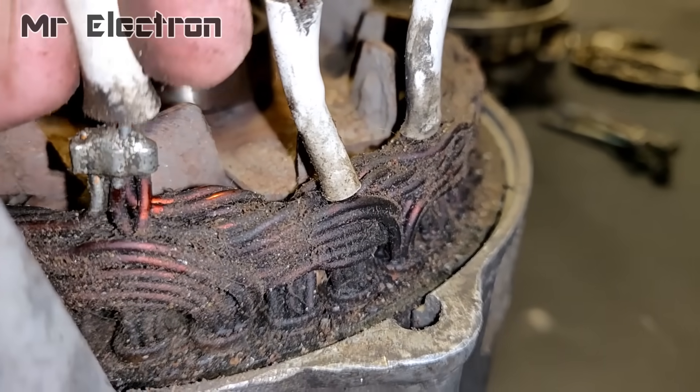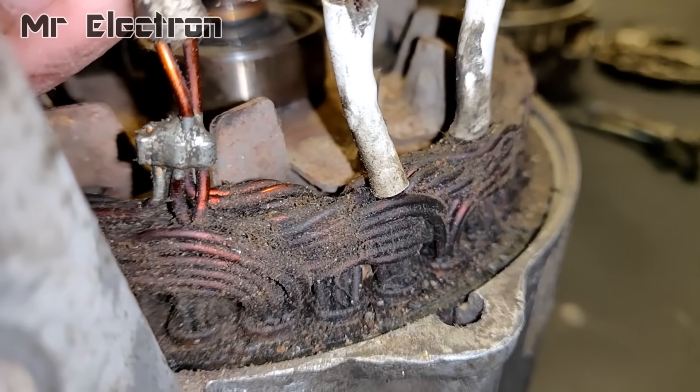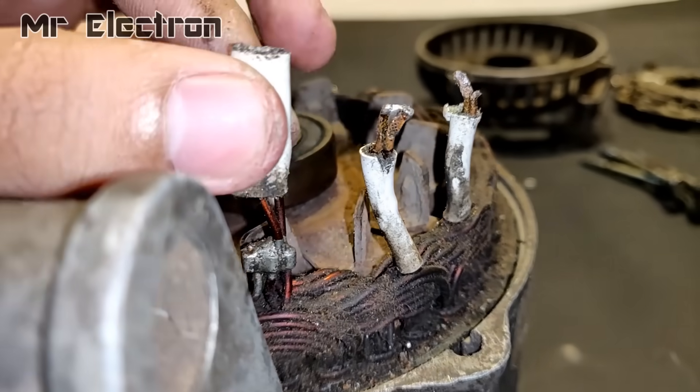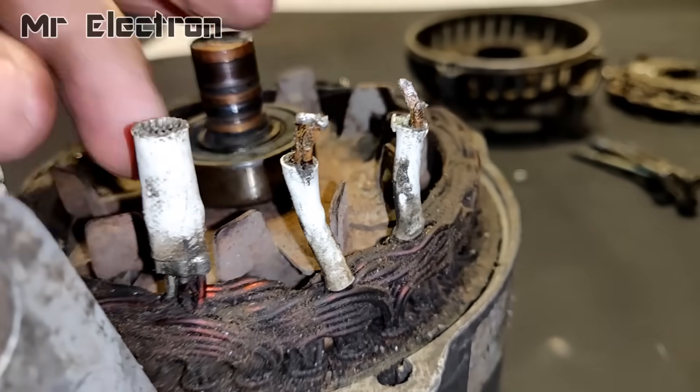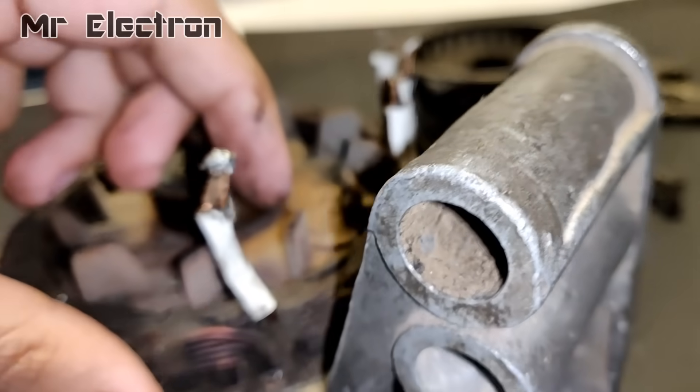So guys, I think this one is the tapping point. The blue wires coming out from the controller will not be connected to this point and will be connected to the other three wires. And there is only one tapping point in a star connected winding.